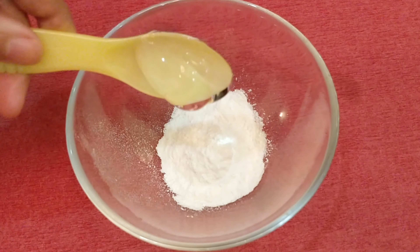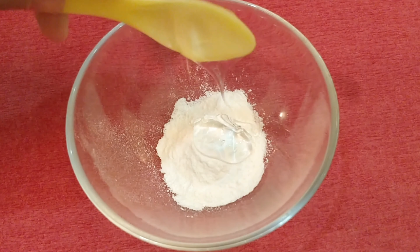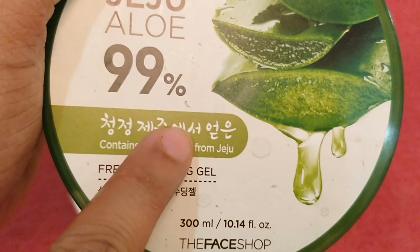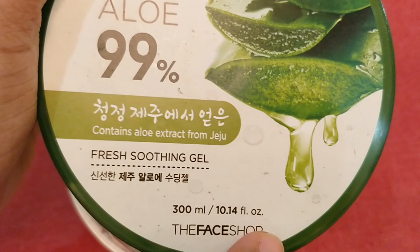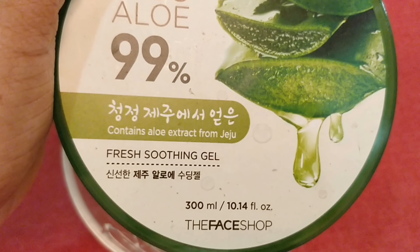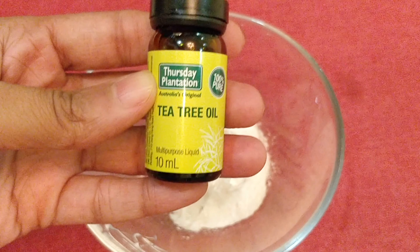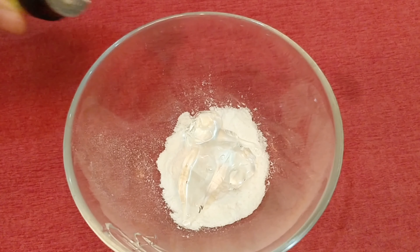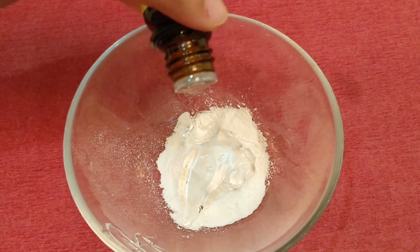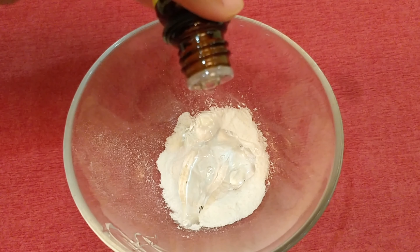Next, I'm adding a generous amount of aloe vera gel. If you have natural aloe vera extract available, please use that. Since I don't have any, I'm gonna use this Jeju 99% aloe vera gel from The Face Shop — this is the next best thing to natural aloe vera extract that I have ever used. Next, I'm adding 3-4 drops of 100% pure tea tree oil since I have acne-prone skin. You can use any other essential oil of your choice or skip it completely — this is totally optional.